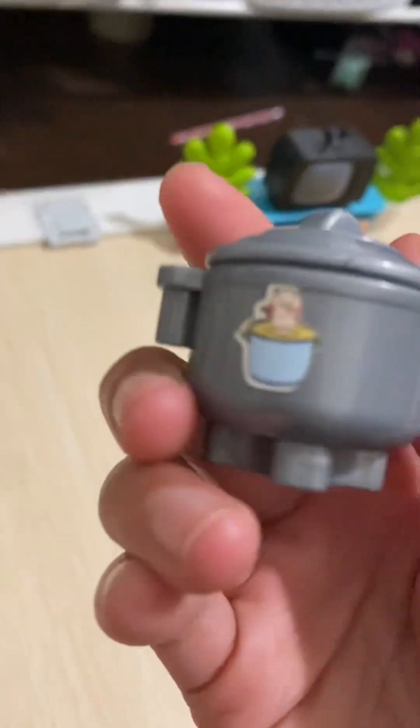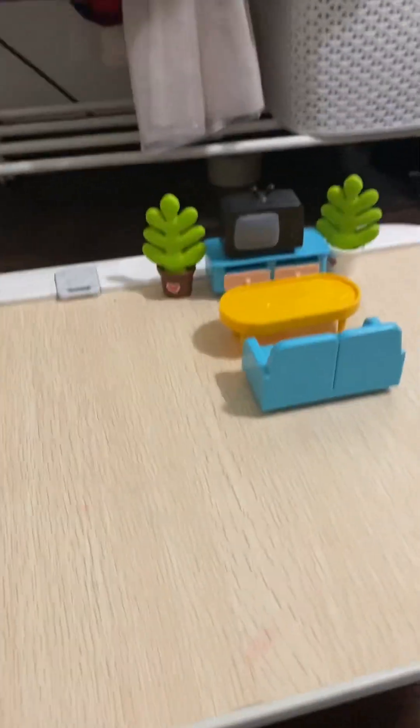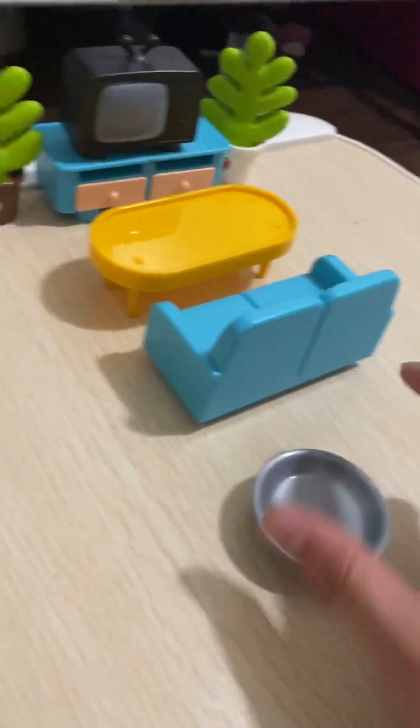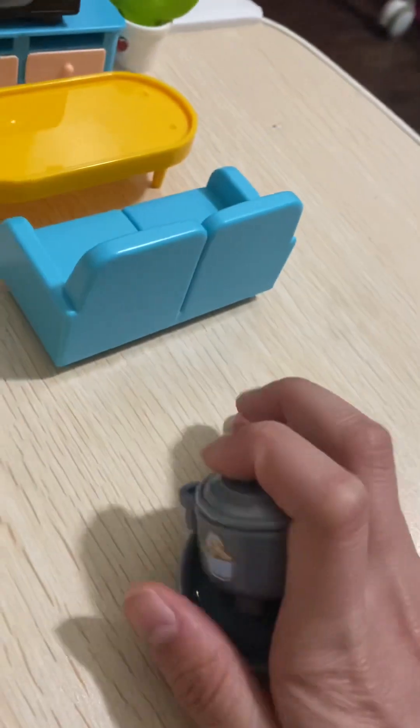We have this little pot. Let's put it right here — actually no, put it right here. Yeah! And then we have this little plate. Looks adorable. I'll put this on top.